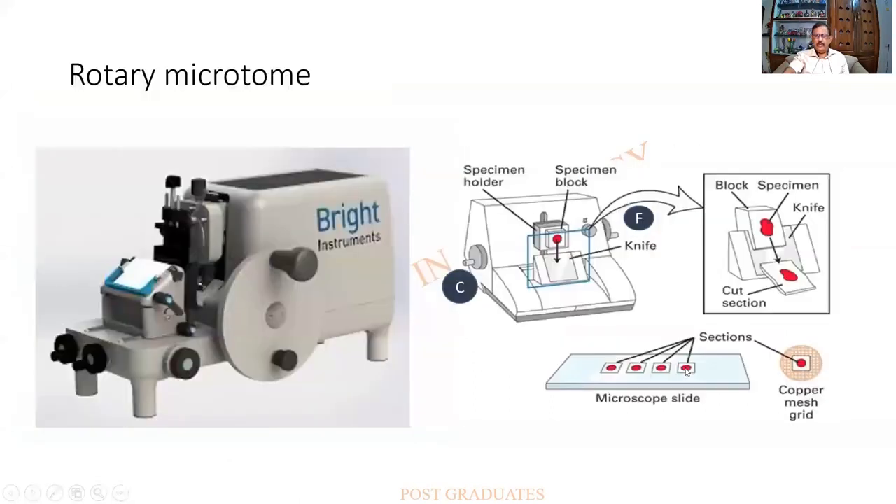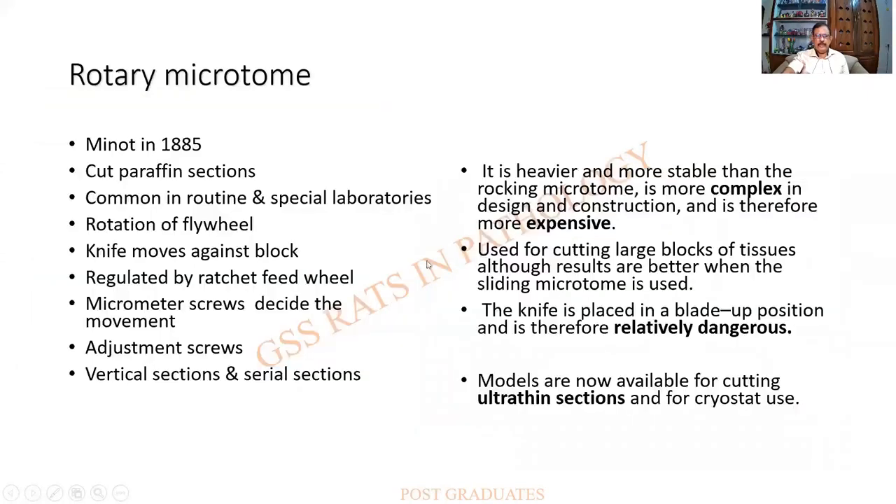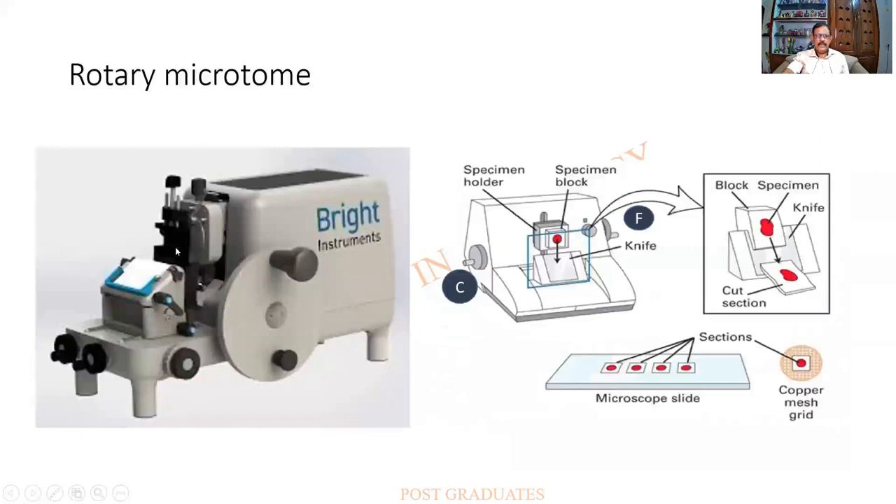Looking at a much better, modern version of the rotary microtome — there is a block holder which can be tightened by means of screws, and a knife whose angle can be adjusted. The instrument is quite heavy and sturdy, so vibrations are minimal. The fine adjustment is set for a certain number of microns, and whenever one complete rotation occurs, the block advances by that many microns.